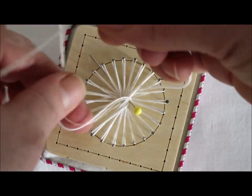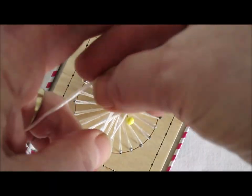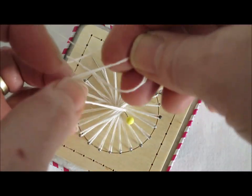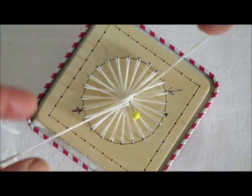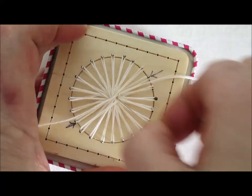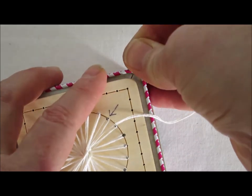I want to tie a surgeon's knot. Over, under, and through once. Over, under, and through twice. Pull down and tighten it up. And now just over, under, and through once. Next, stick the pin down into the cardboard.